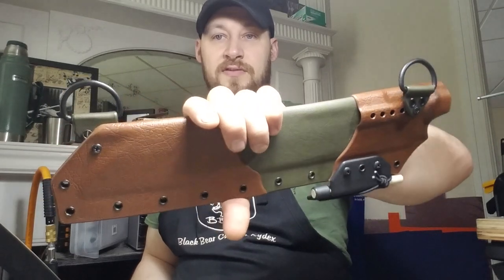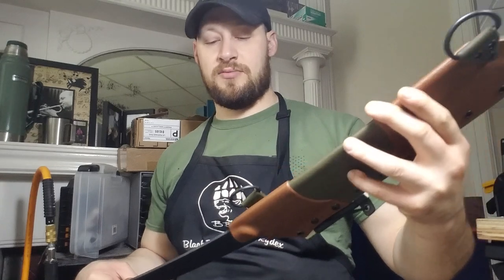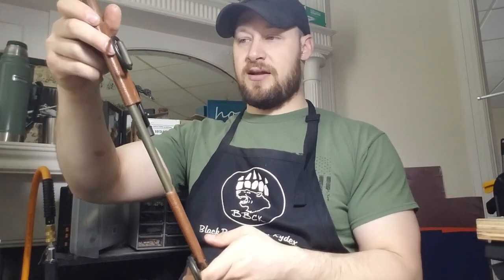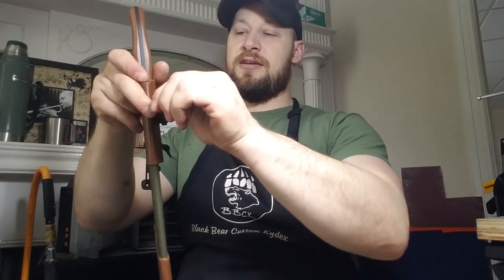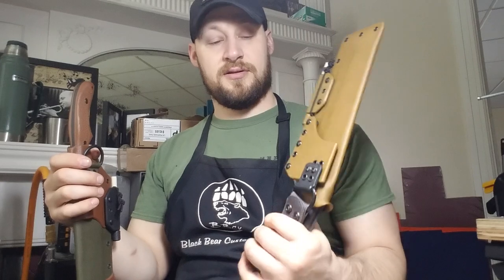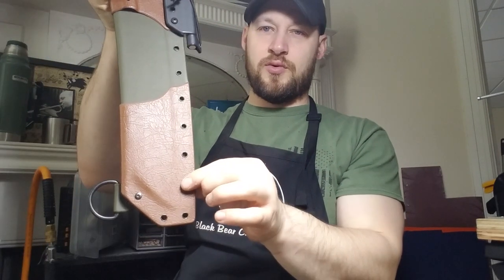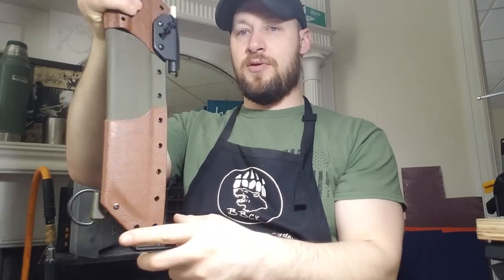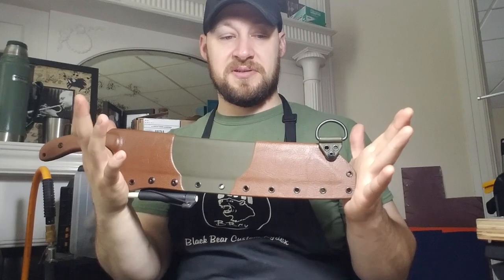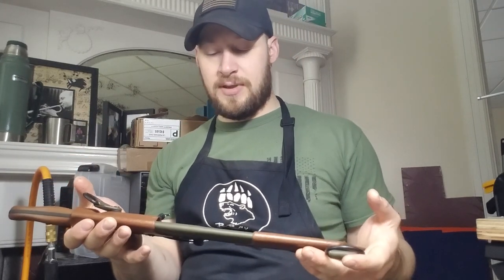This one is set up to carry as a baldric system — you attach a two-point sling to these D-rings and carry it horizontally. For added versatility: if he ever wants to carry it as a dangler, he can muscle this D-ring into the upright position and put a nylon dangler on it. You can also take a D-ring from one of the other sheaths, screw it down here, and run a thigh strap around with two D-rings at the base — giving you a drop-leg setup. So there are several carry options with this one.